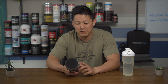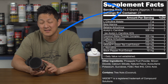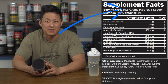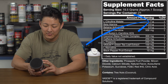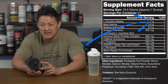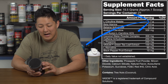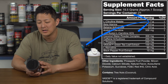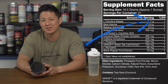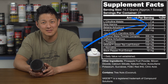Let's jump into the label ingredient breakdown. We start out with a 19.5 gram scoop, which is pretty big — most pre-workouts are right around 12 to 15 grams. We start with 7 grams of L-citrulline malate. I'm not a huge fan of citrulline malate because it's more than likely a 2-to-1 ratio, but you're still probably getting about 4 grams of pure citrulline, which I'm actually happy with.